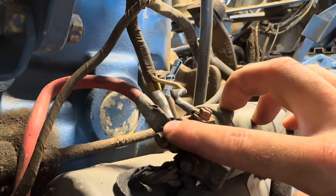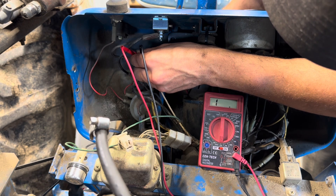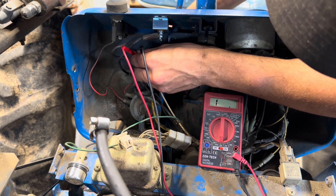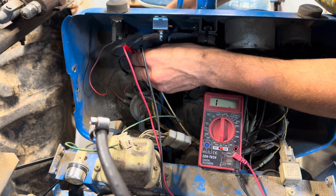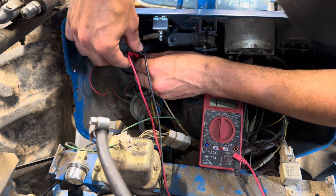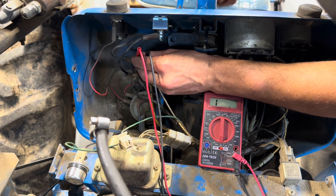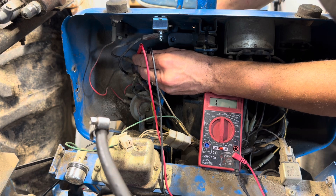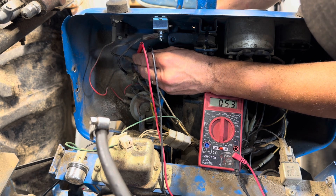So essentially what we want is continuity from here to here to here. Key off — there's no continuity, we're not measuring anything. Key on — key start — nothing. It appears we're not getting continuity through the switch. When we go to the glow plug circuit, let me switch my leads. Key off — we don't have anything going through there. Glow plug activate — and now we're reading some resistance because now we're connecting through the wiring. Given it looks like that it's a bad ignition switch, we're done for the day and I'm going to go order one.